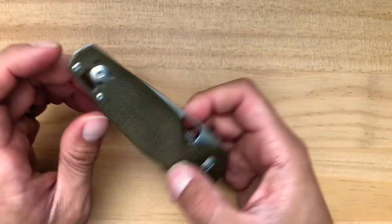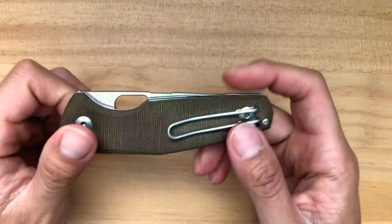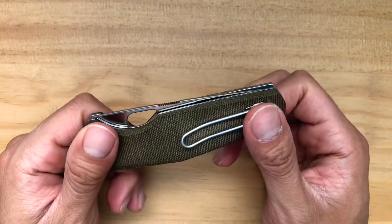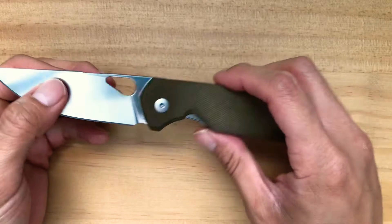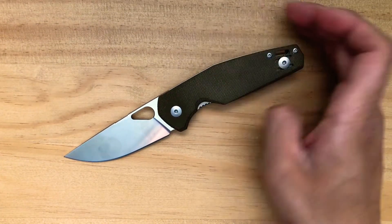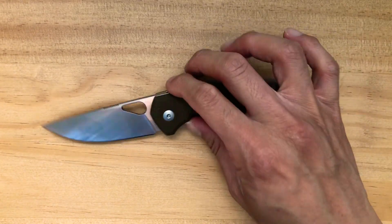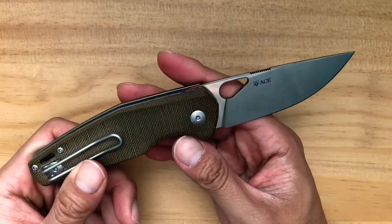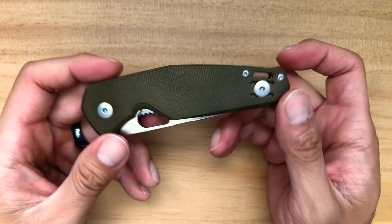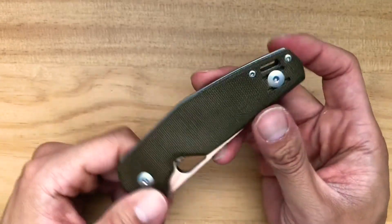Hello everyone, today I want to talk about the Giant Mouse Knives ACE line - this is the Nimbus in the green canvas micarta. This is my first Giant Mouse knife, and I've heard great things about this company and the two makers who collaborated to make it. I'm so glad I got this knife. This is a sprint run, a limited production.